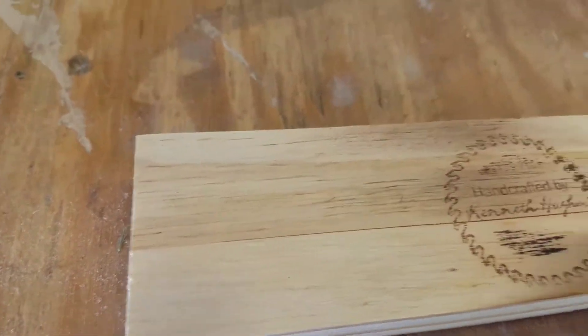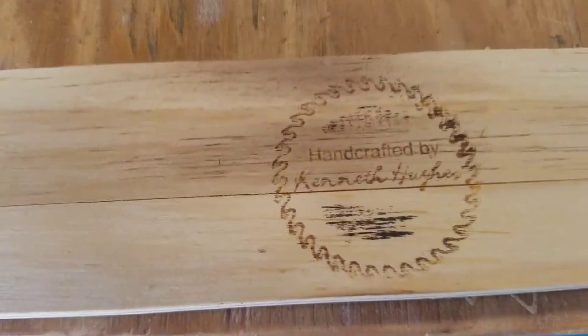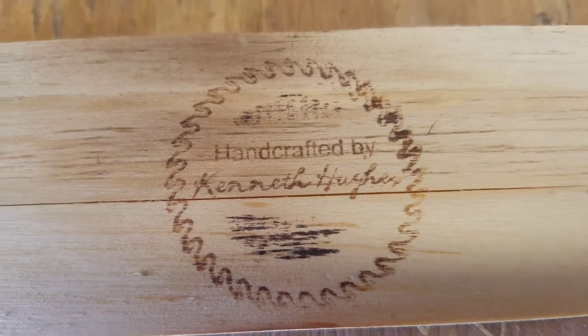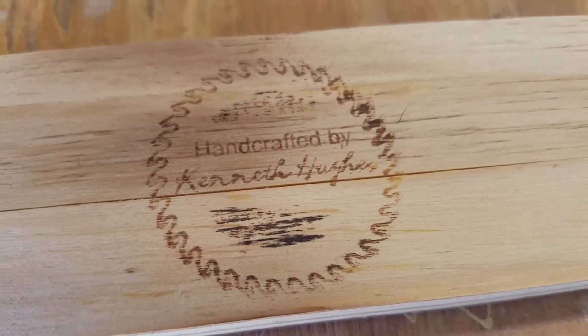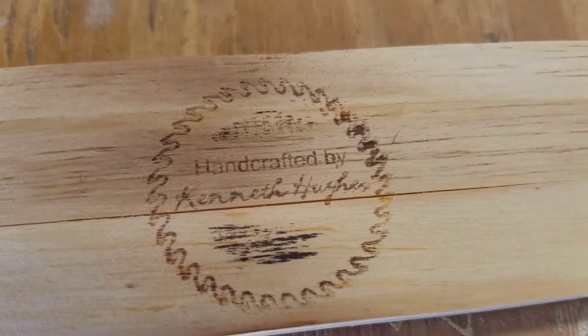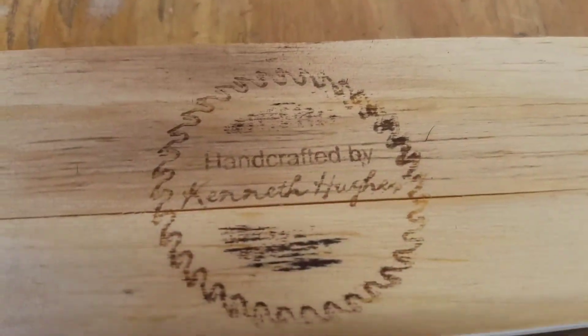The more you do it, the more it burns. And that's what it looks like. What happens is the ammonia in the ammonium chloride evaporates under the heat of the heat gun, and it has a chemical reaction with the wood — and you have yourself a brand.